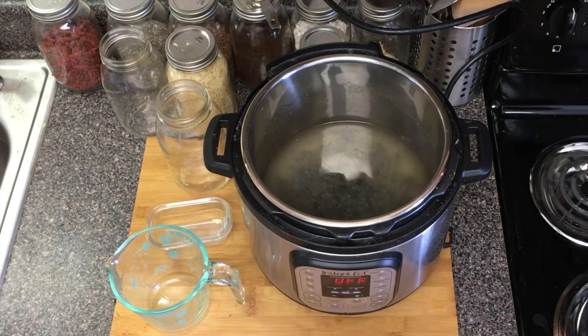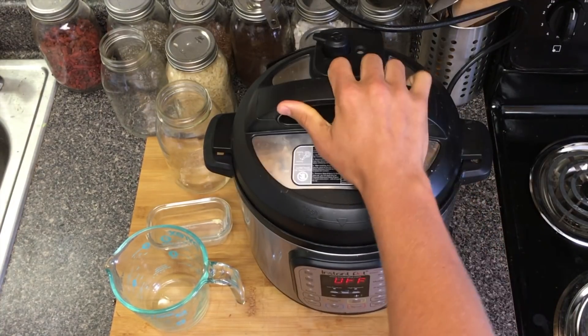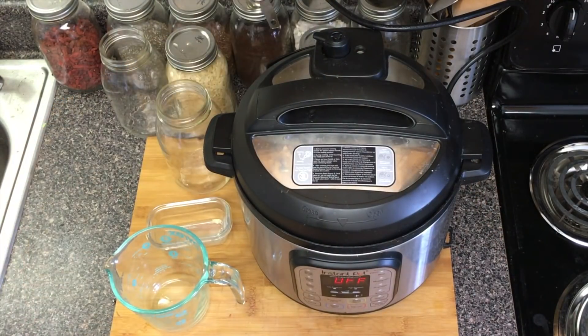Next we're just going to take our lid, make sure that's closed. I'm going to set it for 30 minutes at normal level, and then we will be back here in a half an hour.